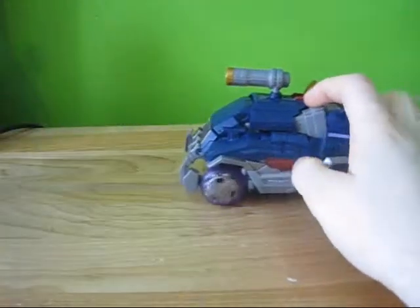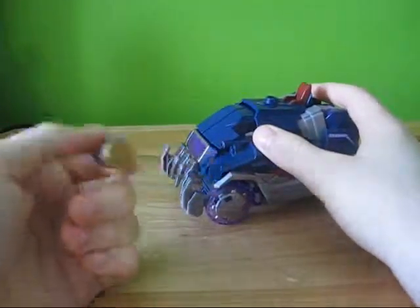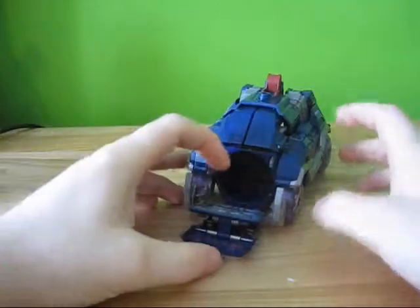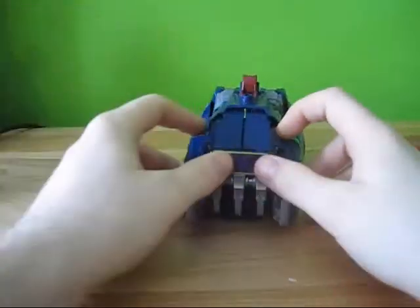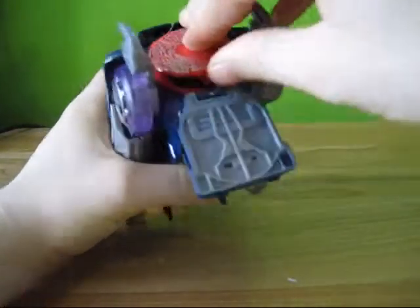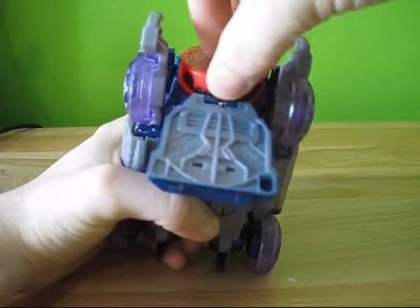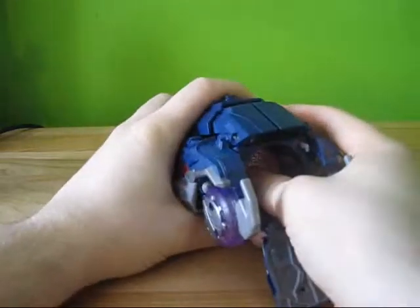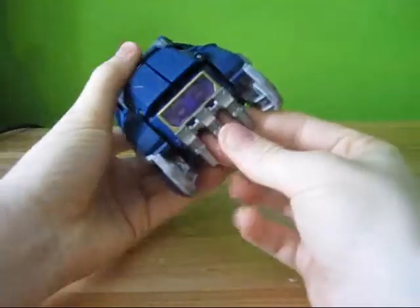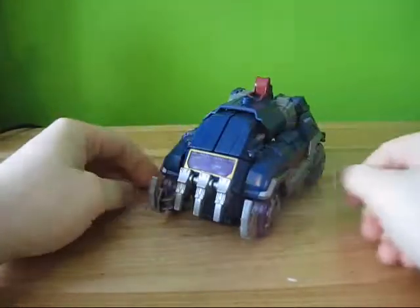But this guy just has one of the best gimmicks ever, I think. So, start with that. You can pull off the gun because it looks pretty stupid on the top. There's a little button here on the side, and that opens up the front. You can actually put Laserbeak, which comes with him, in a data disk form, and he kind of sits in there right there.